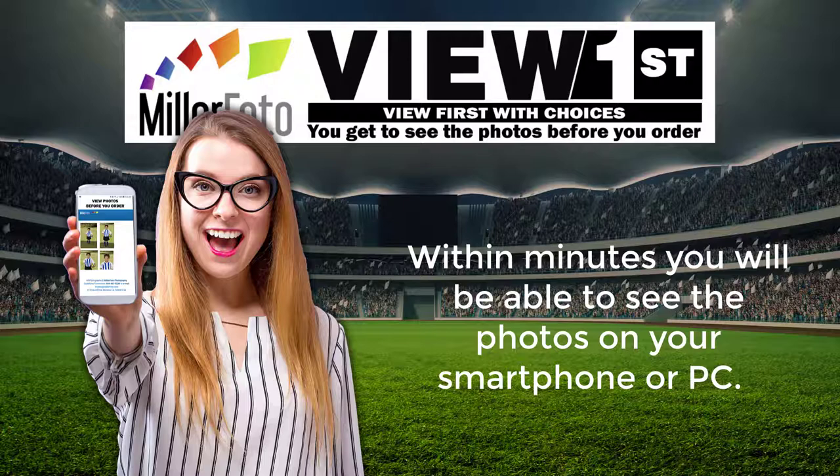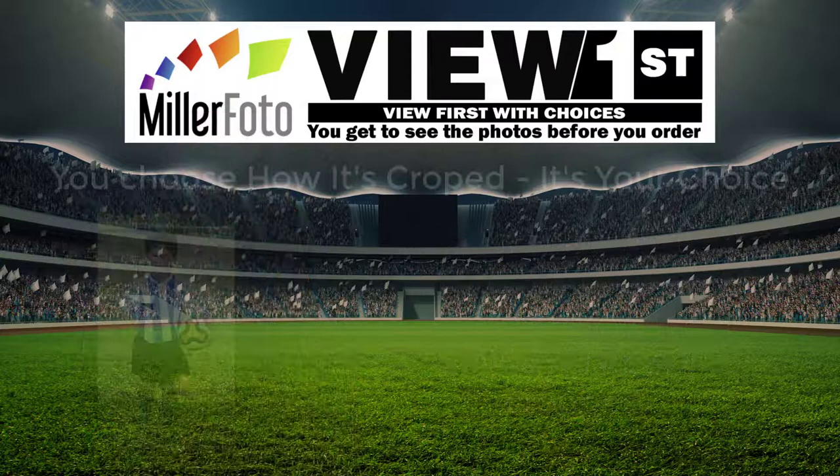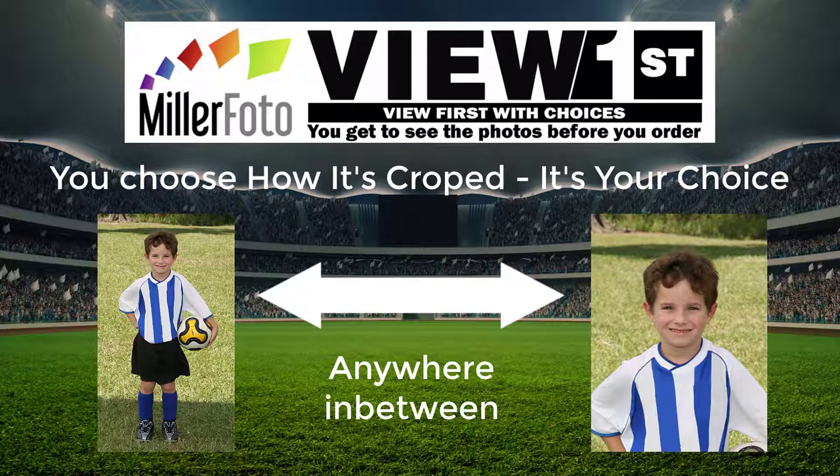Within minutes, you will be able to see the photos on your smartphone or PC. Now you can choose the pose and expression you like, including how it's cropped — full length, three-quarter, close up, or anywhere in between. It's all your choice.